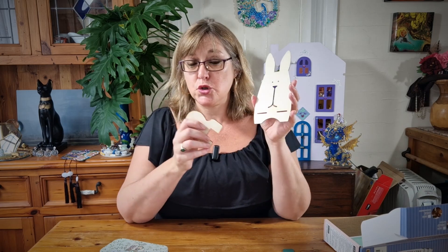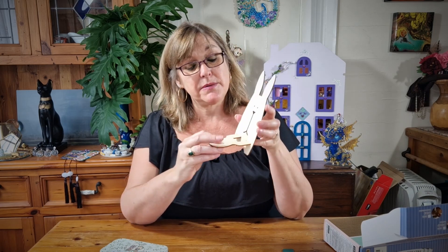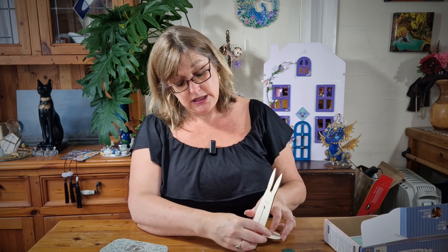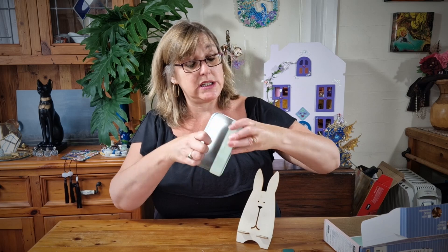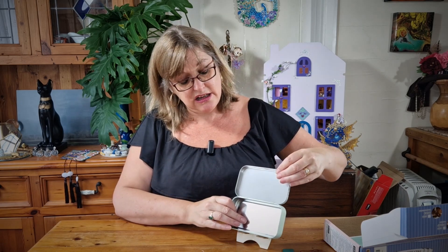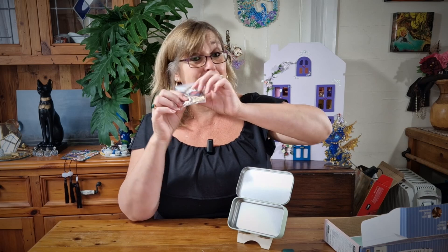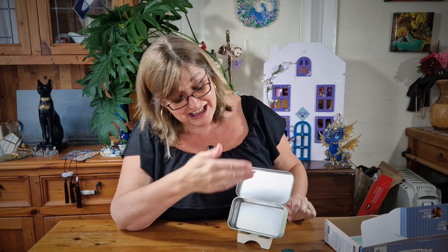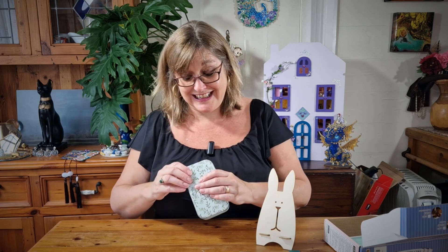In addition to that it also comes with this wooden bunny. I'm not 100% sure what he's for, but I wondered if it's a stand — perhaps you put a piece of wood through here and then he becomes a stand, and the theatre once it's decorated sits on there for display. He's quite large so he's definitely not part of the scene — we've got the little mini bunnies for that.